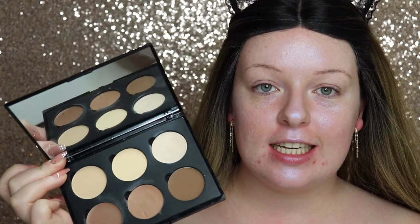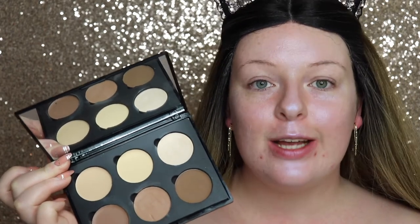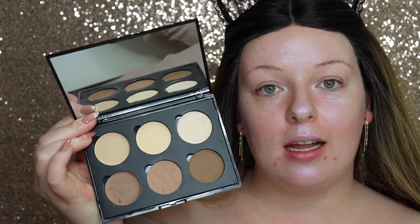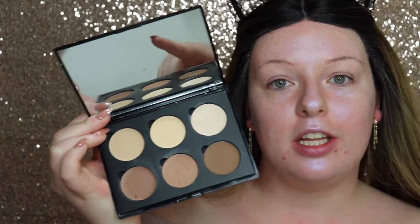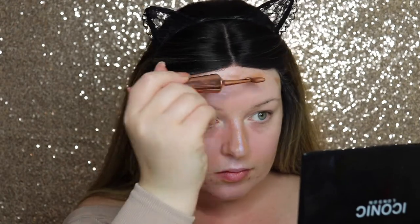A trick I've learned recently is contouring under your foundation, which gives a soft, natural-looking contour and creates some natural shadows on your face. I'm going in with my cream Iconic London contour palette, using the middle shade here to apply before foundation.